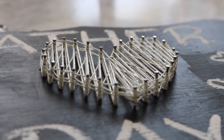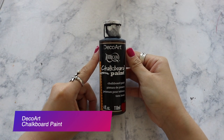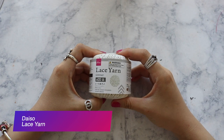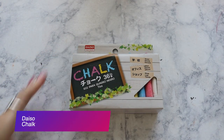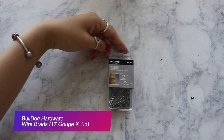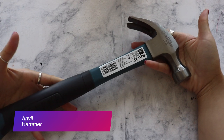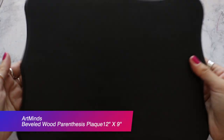Here are some products that I'm going to need for this project. The first one is going to be a chalkboard paint. Next thing is going to be a lace yarn — I got it from Daiso. Another product I'm going to use is chalk to write on the board, and I'm going to need a wire brush, a hammer, scissors, and lastly a wooden board.